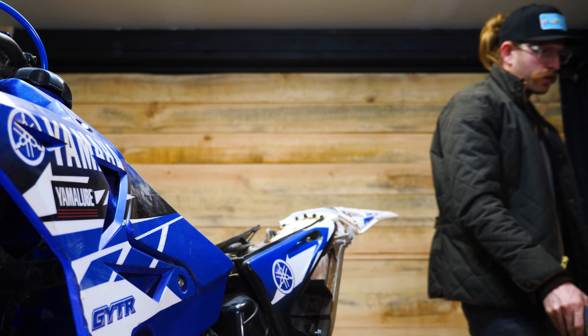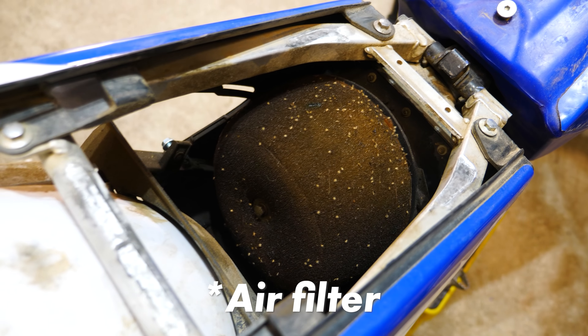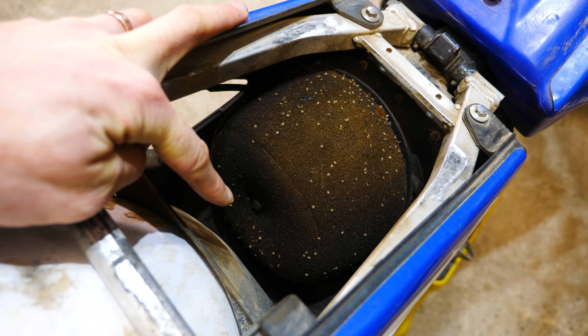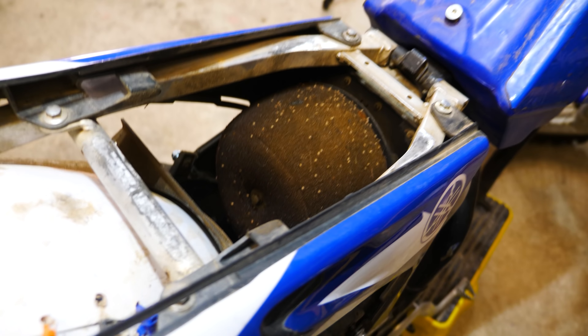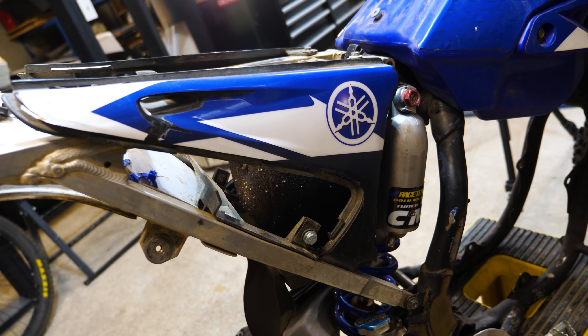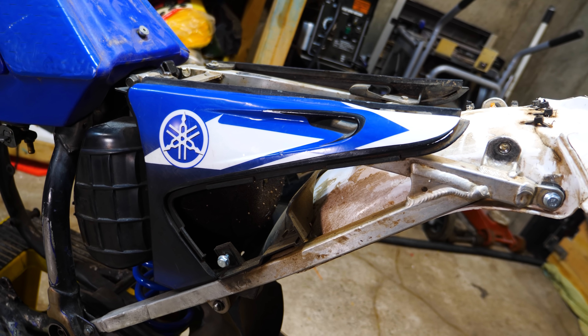The oil filter's looking a little dirty, but I've seen much worse in the past. Down there it looks like there's just a regular bolt — I like to have wing nuts so you can do it by hand, so we'll need to replace that and add it to the parts list. Along with that bolt, this whole airbox is going to be updated with the new plastic kit, so this one will probably go in the trash.